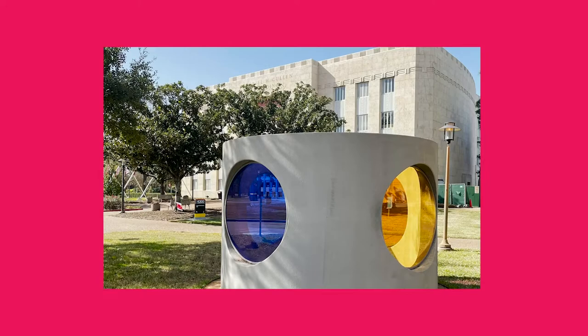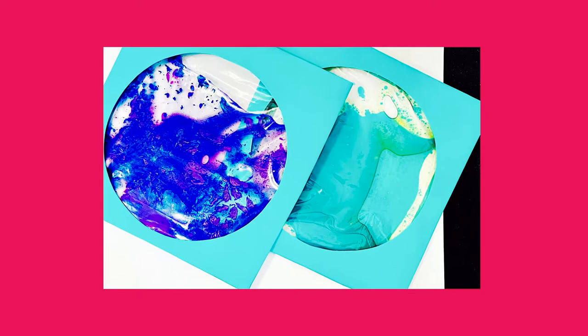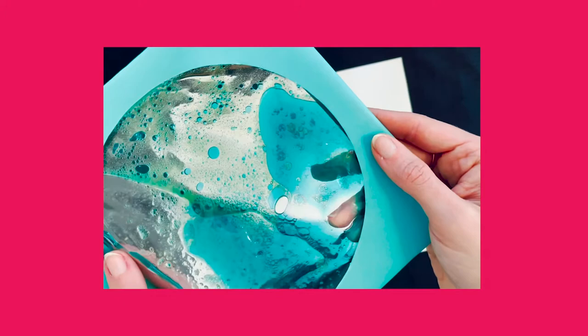Today we are going to make our own transformation portals inspired by this piece in the Color Field collection. We will transform everyday materials into a really amazing sensory window that is both fun and mesmerizing. Let's get started.